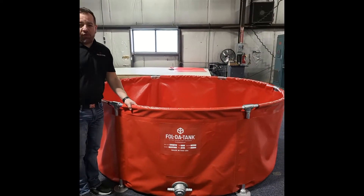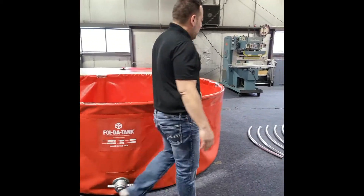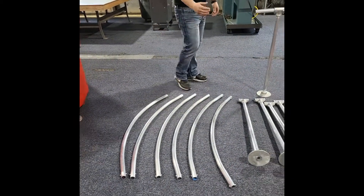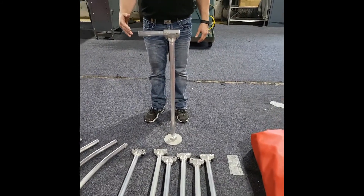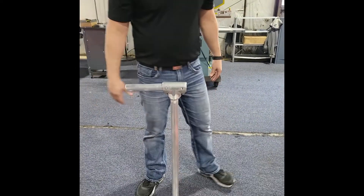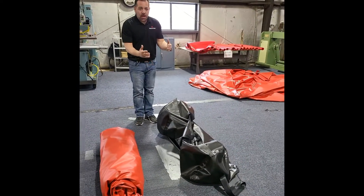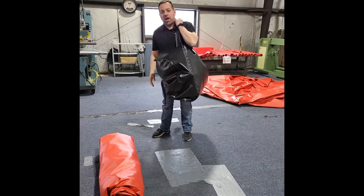Now that we've shown you the fully assembled tank, I'm going to show you what the tank is made of. The tank is comprised of six bent frame rails with snap connections, six what we call legs. The frame rails are connected to the legs through a simple snap connection. Then there is also the liner. All of this is put in a heavy-duty vinyl duffel bag that's easily transportable out in the field.